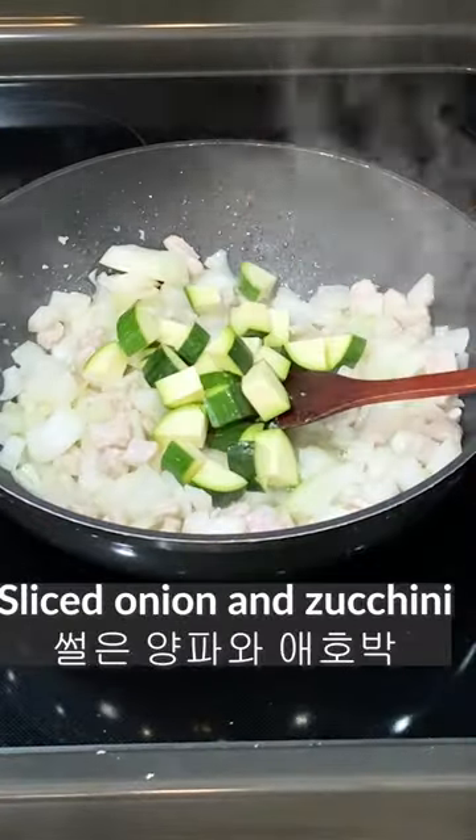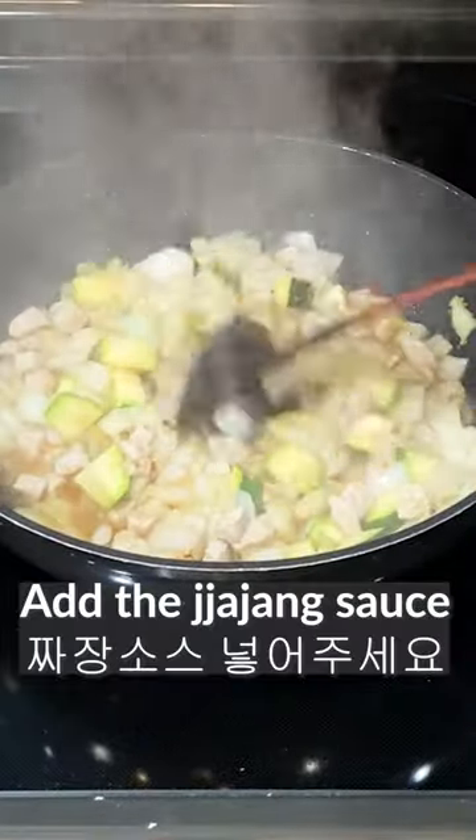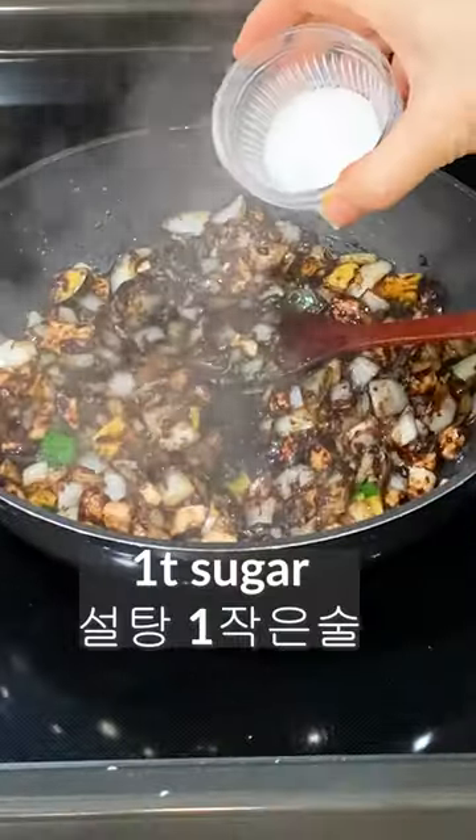Add chopped onion and zucchini and fry well. Add 1 tablespoon of soy sauce. Add jjajang sauce. Add 1 teaspoon of sugar.